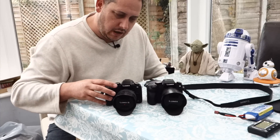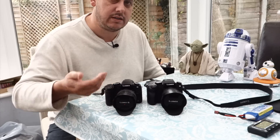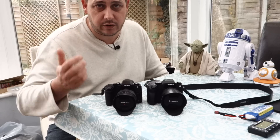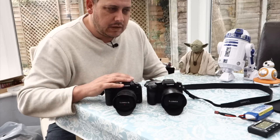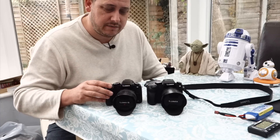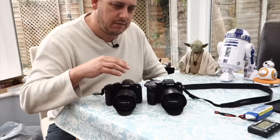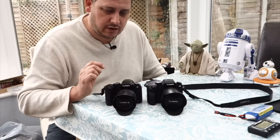The reason I changed is that the G80 is now my main camera, so that's where the weather sealing comes in, the better image quality in photos comes in. In video it's going to be a little bit sharper because you've lost the anti-aliasing filter, but it doesn't make too much of a difference — it's more significant on the stills side.